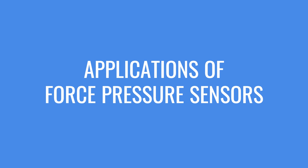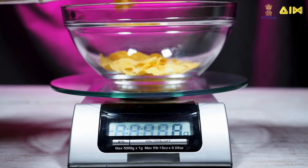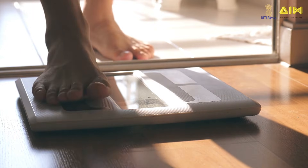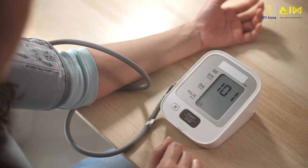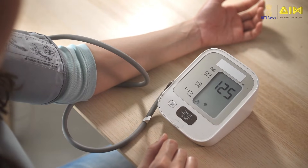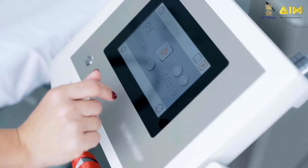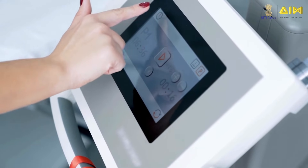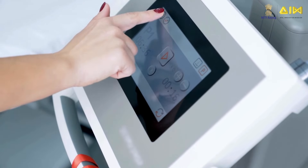Now let us look at a few more applications of force pressure sensors. Force pressure sensors are used in weighing scales to measure the weight of objects, including scales used for checking body weight. They are also used in biometric devices such as blood pressure monitors.